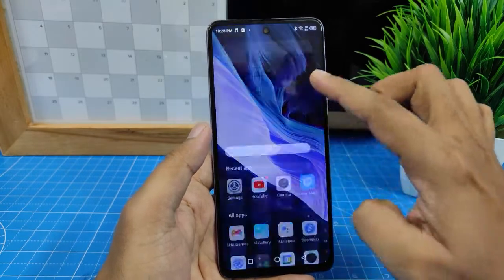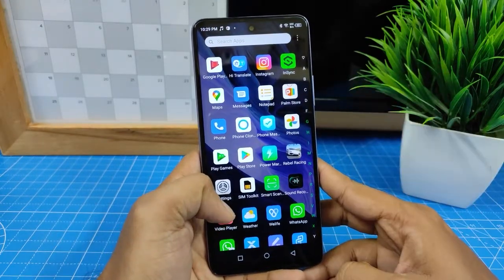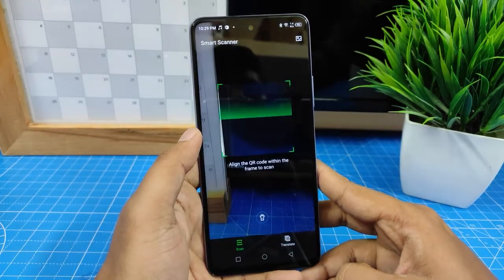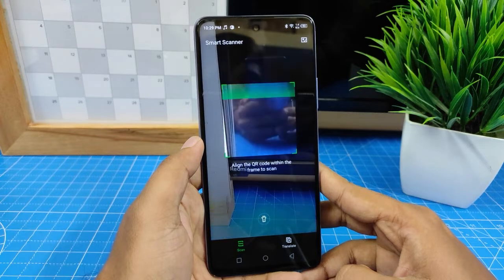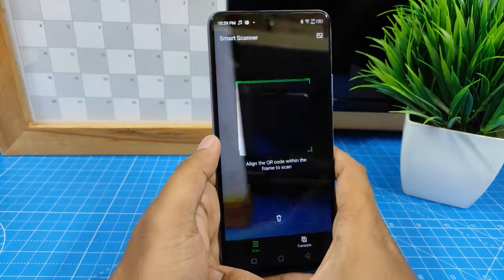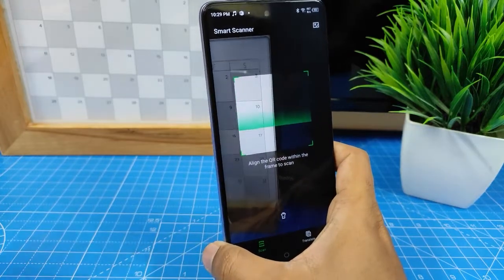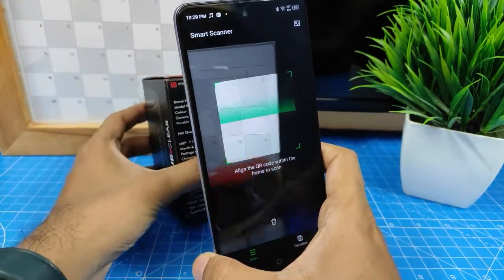First of all, you need to swipe up and open the app drawer. In the app drawer there is an app called Smart Scan, so click that. It will open the QR code scanner. If you have any QR code — or in this case, a barcode — you can scan it.